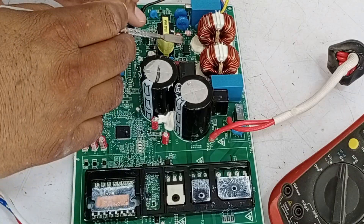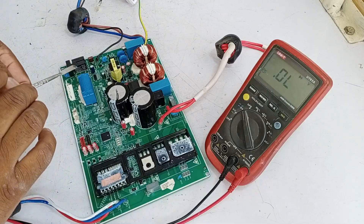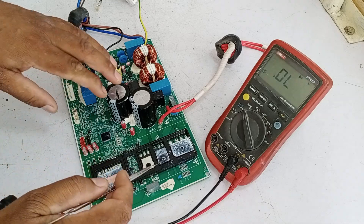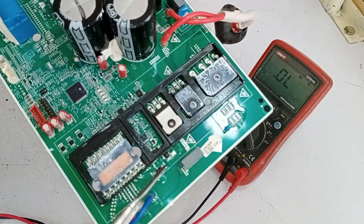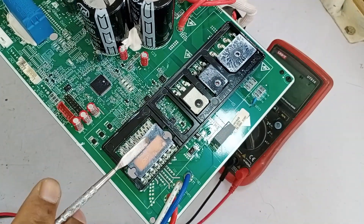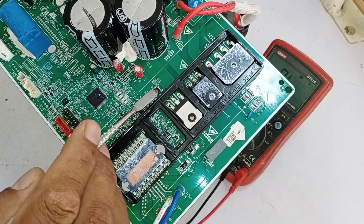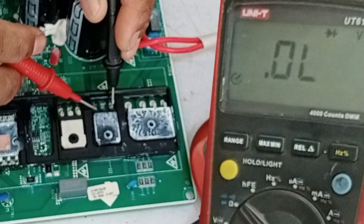The SMPS circuit and rectification circuit of this control board are functioning properly — working fine without any issues. So we can skip checking these two circuits and focus directly on testing the compressor drive circuit. We need to determine whether the issue lies with the diode, the IGBT, or the IPM. It could also be that some smaller components around these parts are faulty. First, I will check the diode in the compressor drive circuit.